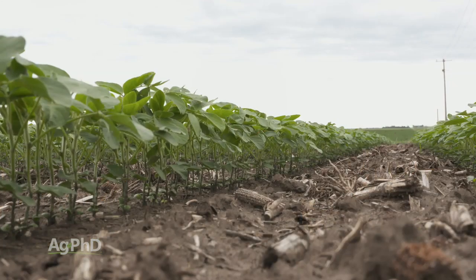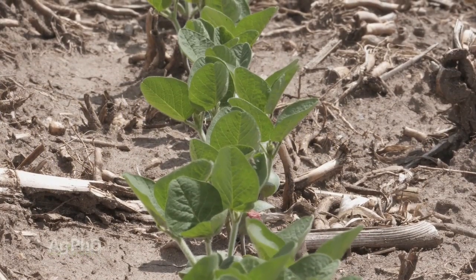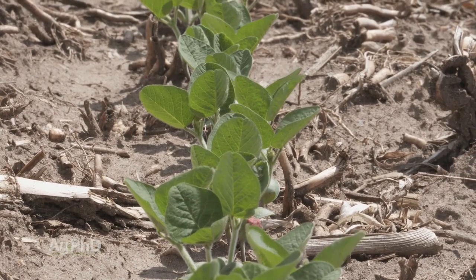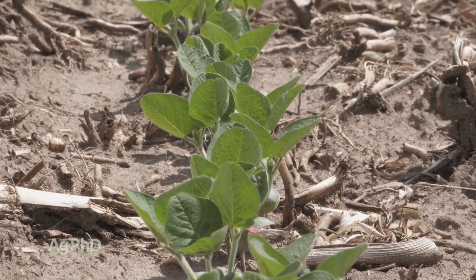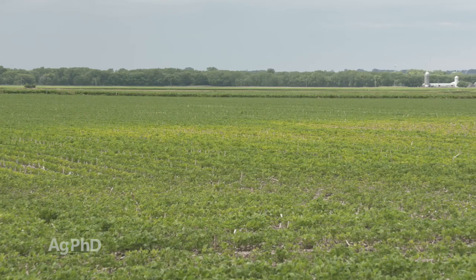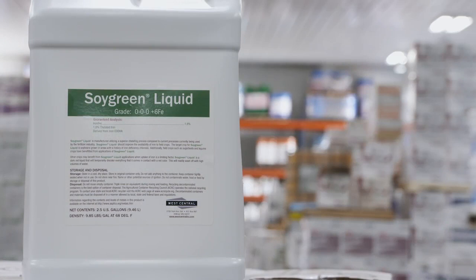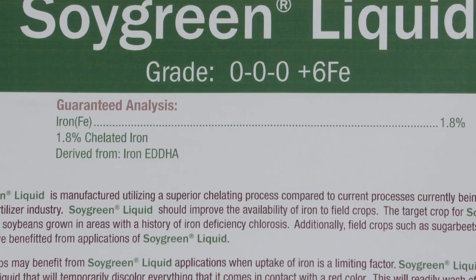The big thing is we want to think about iron as a really important nutrient for plants. Even in your low pH soils where you don't have iron deficiency chlorosis, look at what your iron levels are and whether you need to add some iron to the soil. Everybody who has IDC knows the form is wrong, so they just need to get the pH down — problem solved. Or you can certainly use some chelated iron in-furrow, and that will at least give you a band-aid fix and a better result this year.